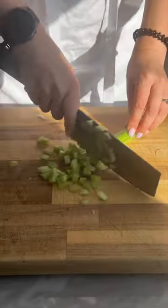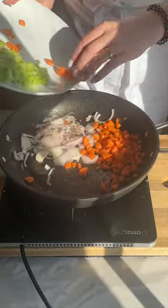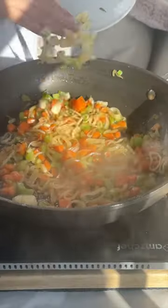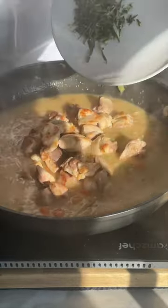Start off by prepping all of your veg and chicken, then brown that chicken off really well, set aside and sauté all those vegetables down. Add in the flour, cook that off, and then slowly add in the stock until you have a really glossy sauce.